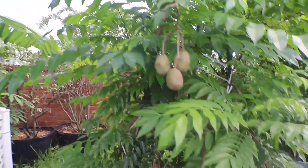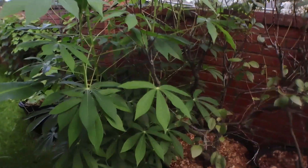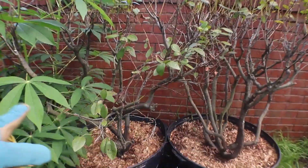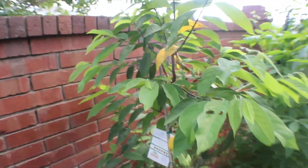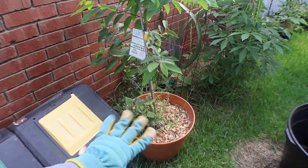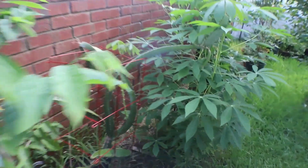Right next to it is the Dwarf June Plum. Now this is my cassava — I have it grown in the ground. I have certain things in the ground like my bananas, and certain things in pots like my blueberries. This is my blueberry bush. And over here I have my sugar apple — my sweet sap — in a container, with some peas, alyssum, and scallions in there.